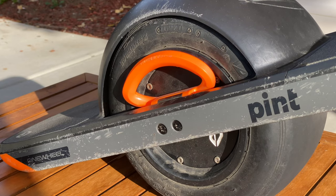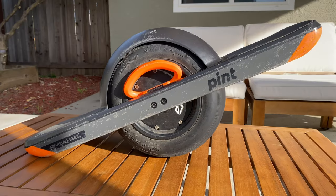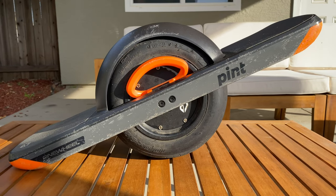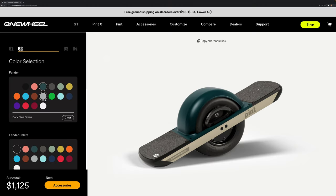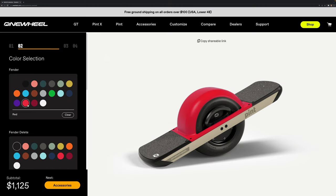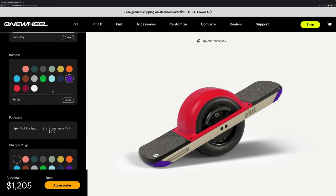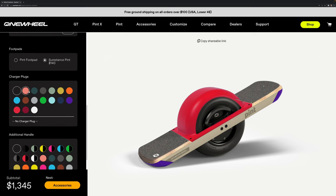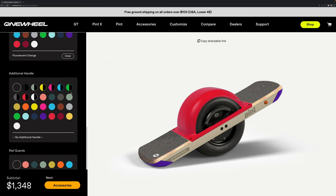The Pint comes with a mag handle that snaps into place when you're not holding it, but I ended up buying the standard handle in orange to accent the swappable bumpers I got in orange as well — I think this combo looks pretty nice. If you don't like my color selection, you can customize quite a bit: fenders, stands, mag handles or mag handle pros, rail guards, bumpers, foot pads, and even a little plug for the charge input. It's always cool to see other one-wheelers with their custom color setups — it's definitely a reflection of personal style and makes your one-wheel special.